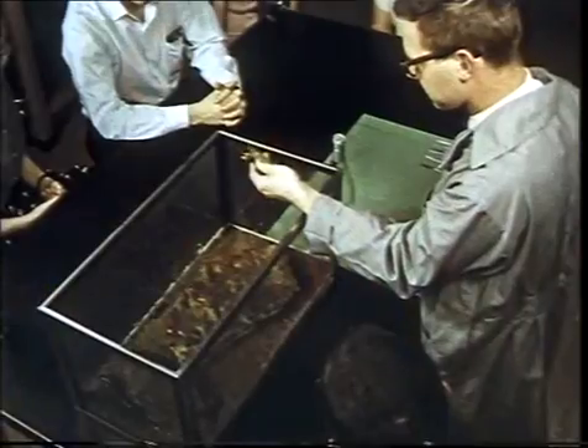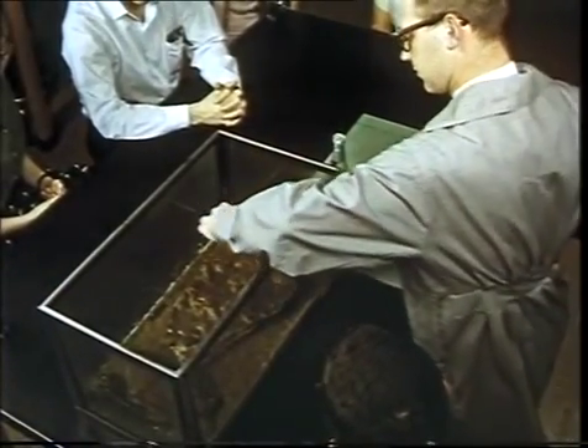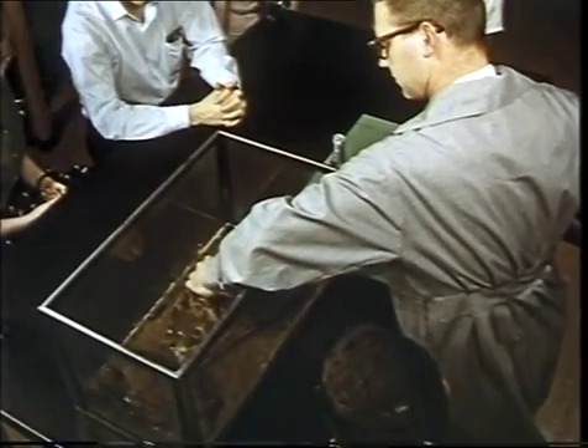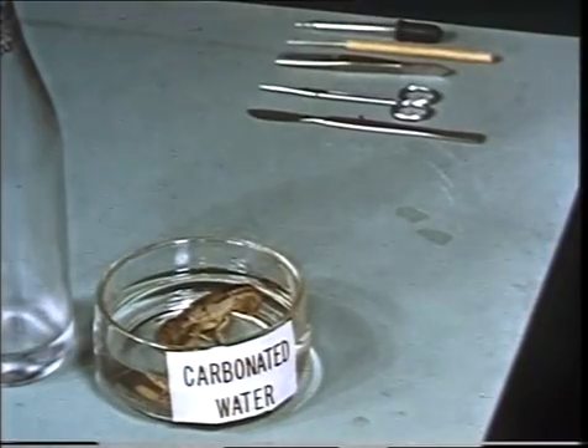Next, the internal organs of the crayfish are examined. In order to retain the natural form and colour of its organs, a freshly anaesthetised specimen is used. One method of anaesthetising a crayfish is to place it in carbonated water.